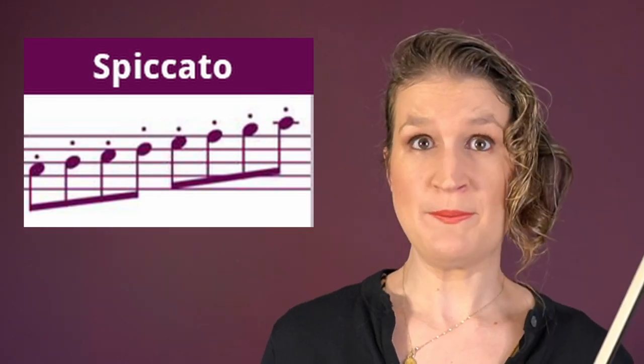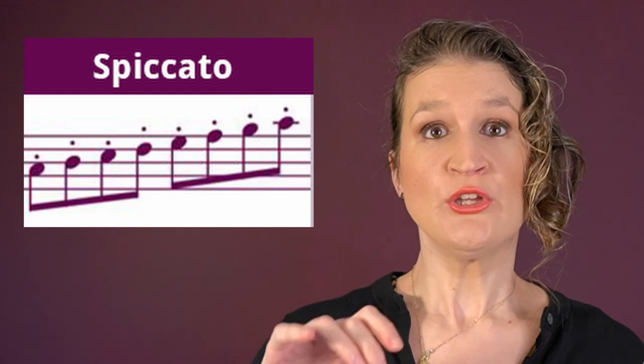Spiccato is a semi-passive bow technique. Your finger action gives the impulse and the bow bounces on its own.